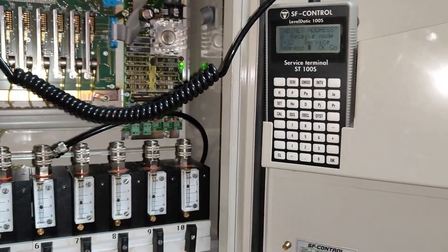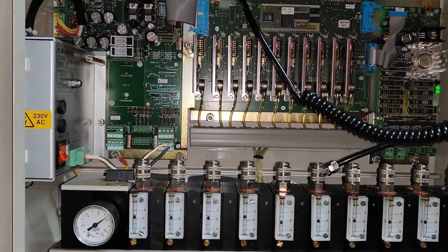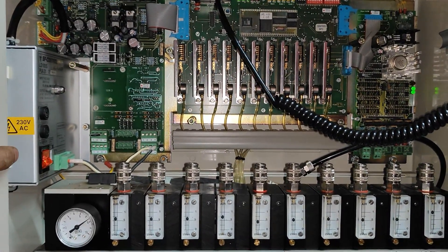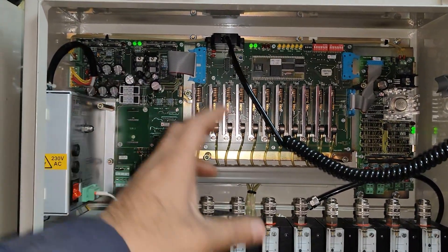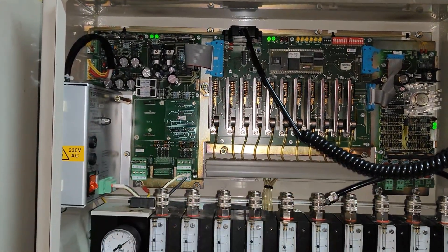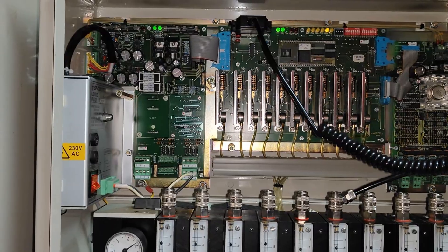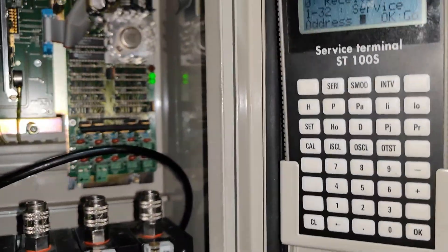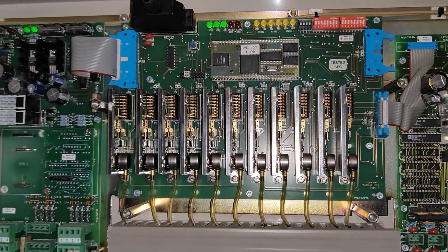If you find any problem in this, I suggest you first read the manual so you get a clear idea of what the maker has made and what troubleshoot points he has suggested. Once you know the system, you can make small adjustments - otherwise you could damage other components too. Most of the time you have to use this service terminal to adjust all the settings.